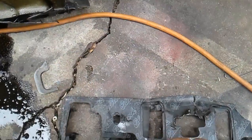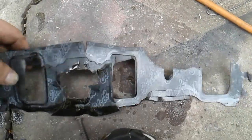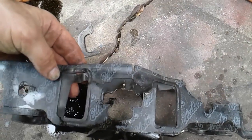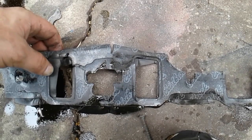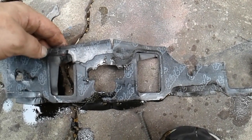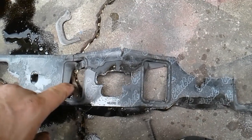Look at that — that one runner, that's the airflow I was getting in one runner. I couldn't figure out why my engine was acting up; the exhaust was kind of weird. I started losing power and it was running rough. But look at that — that one cylinder is getting hardly any airflow.